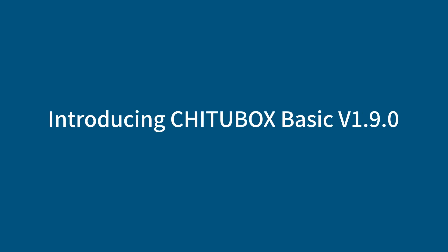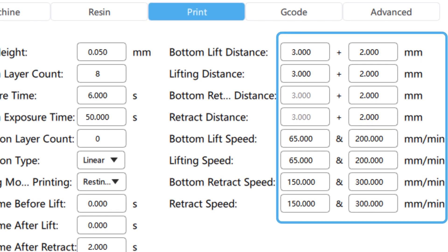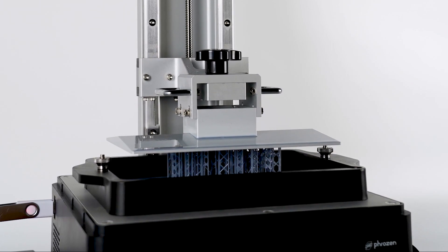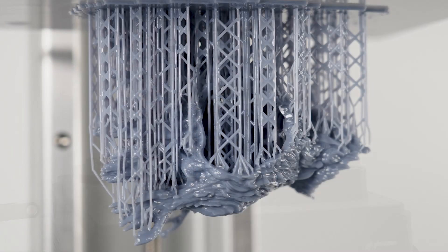ChituBox Basic version 1.9.0 brings you multiple significant feature updates and improvements. These include TSMC and Resting Time from ChituBox Pro for 3D printers using Chitu systems. With this optimized hardware-software integration, you'll get a better slicing and printing experience.